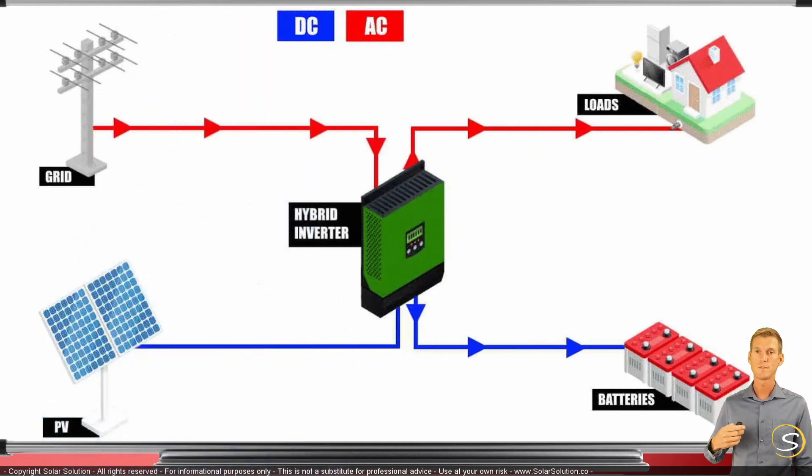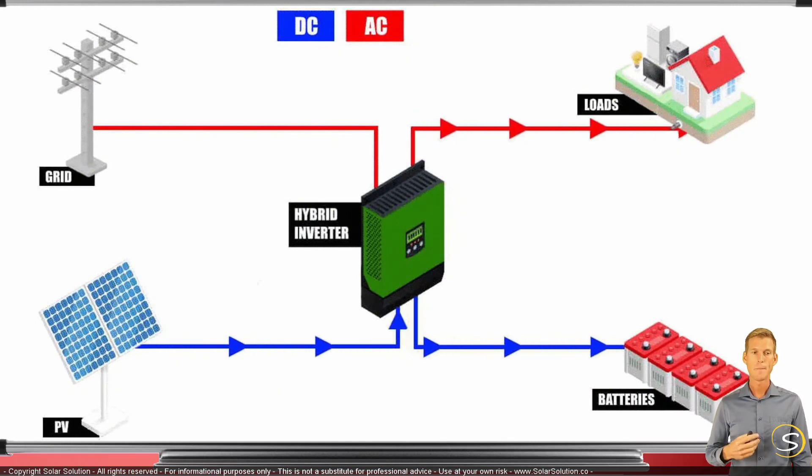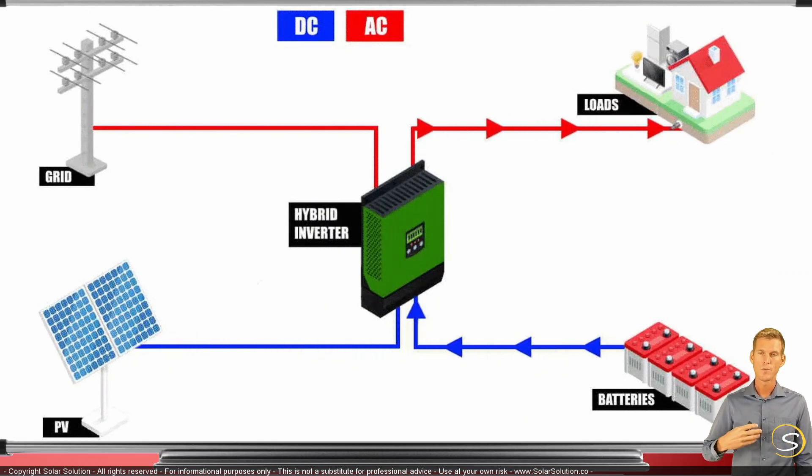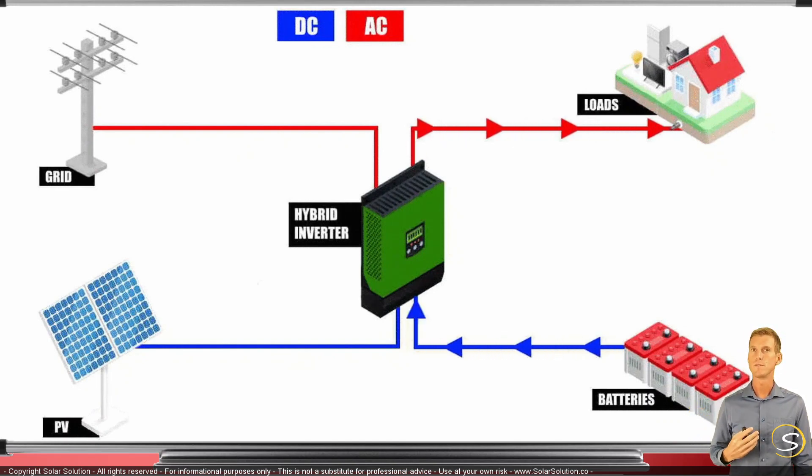Another example: if there's no grid available — either due to a power outage or by choice — and it's nighttime so there's no solar power either, the hybrid inverter can simply take the power from your battery bank, convert the DC power into AC, and power up all the loads in your house. It functions as a straightforward inverter in this scenario.